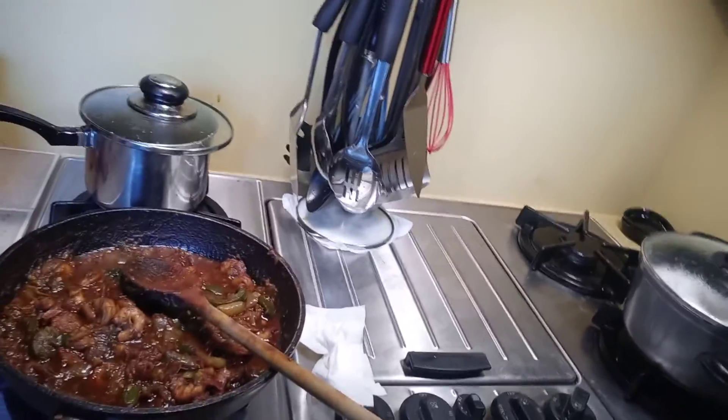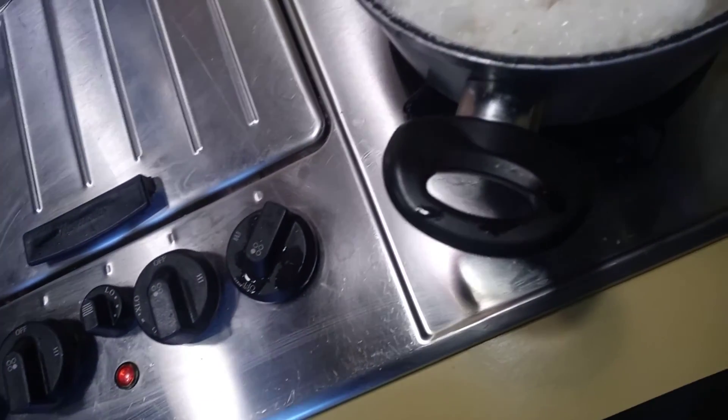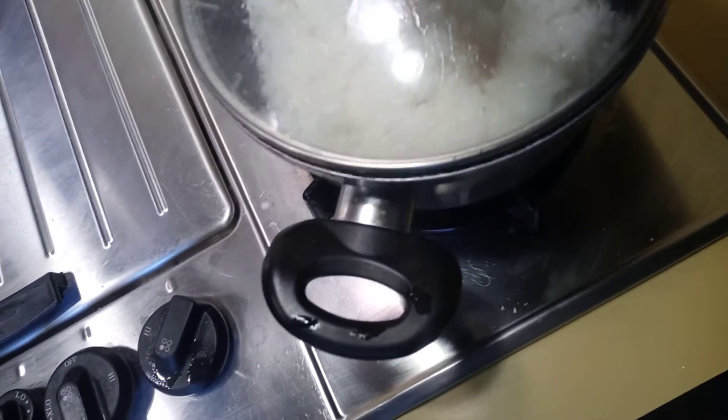Okay guys, so this is another epic move from Jamo's Kitchen TV. As you can see here, I made the curry shrimp and I have the steam rice — steam rice is actually ready. So this is another epic move. Don't forget to like, share, subscribe to my channel, so whenever I put out a new video you can be here to see it. This is another epic move.